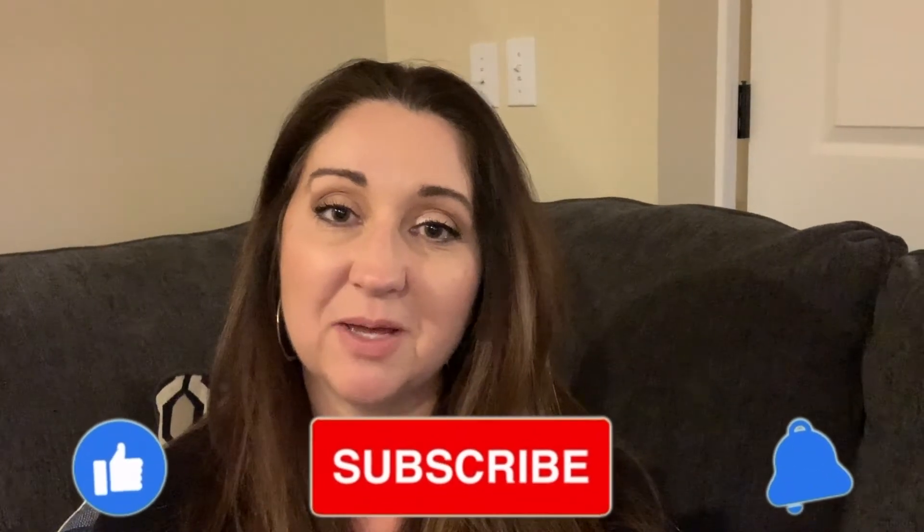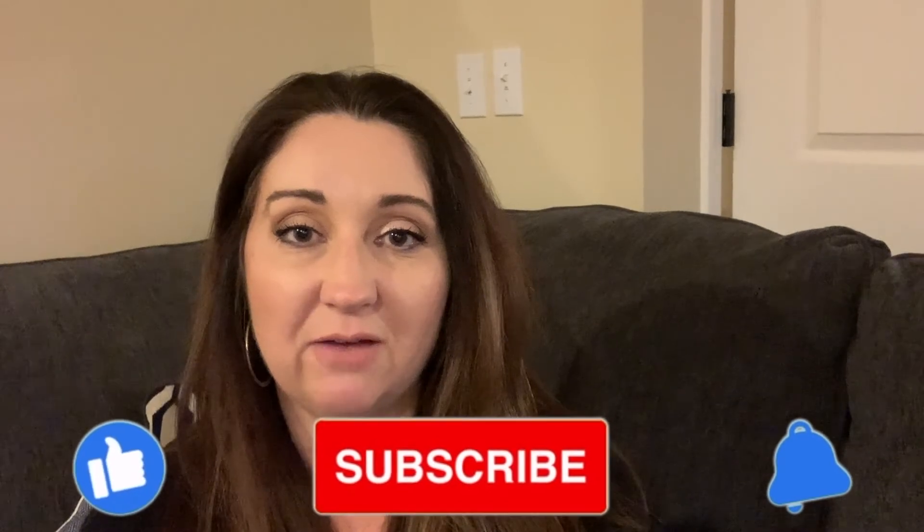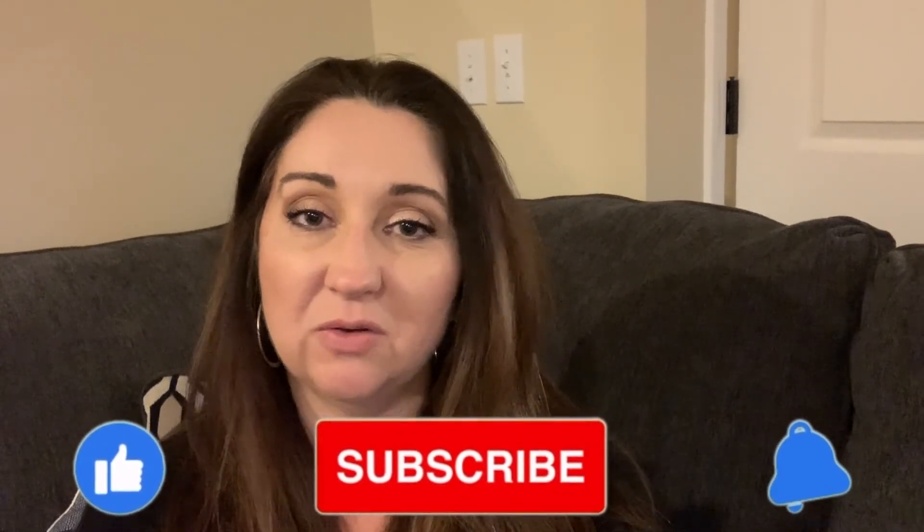That is all I have for you today. I hope you enjoyed this video — if you did, be sure to give it a thumbs up. If you haven't already subscribed, please click subscribe; I'd love to have you join our family here. You can click the bell for notifications each time I upload. Thank you so much for all your support and for being so encouraging to each other. I wish you a lot of luck this week — see you next week!